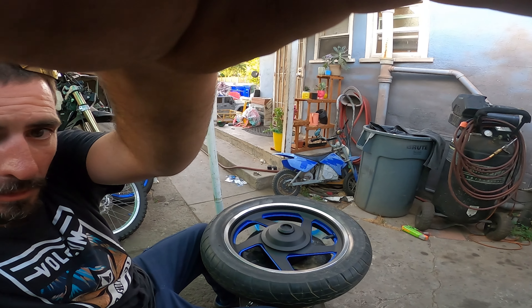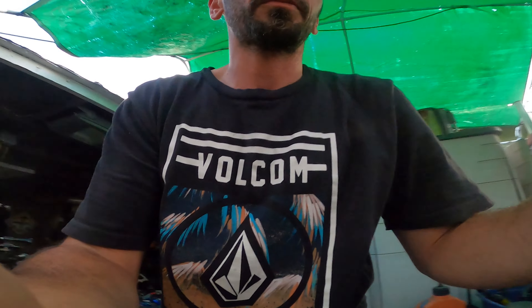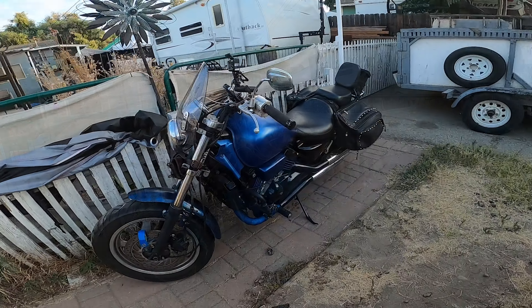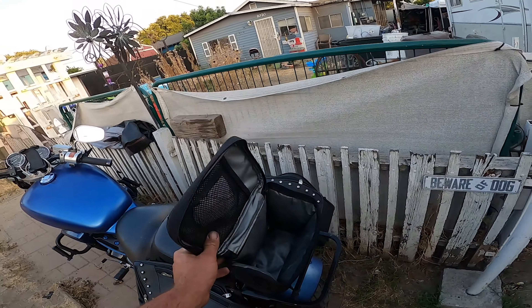Let me show you guys what we've done to the Magnum. It's definitely looking a lot different than before. Still a work in progress, but we changed the paint on it, so she looks a little bit different than last time.